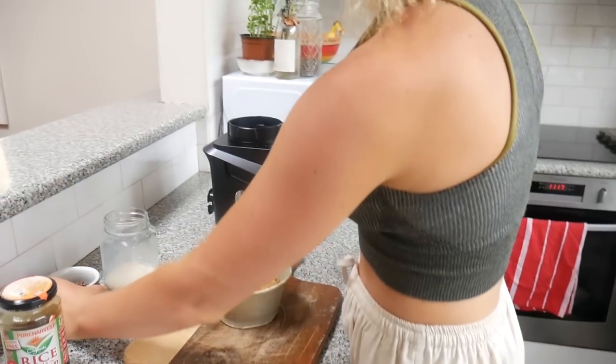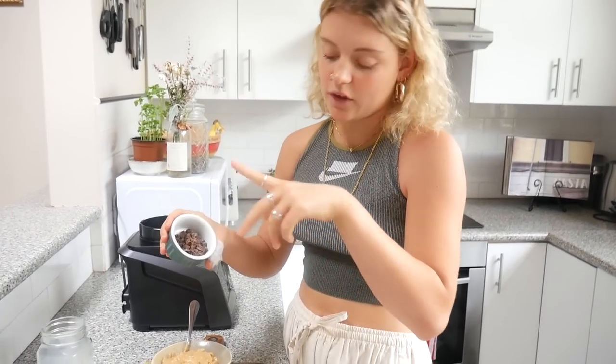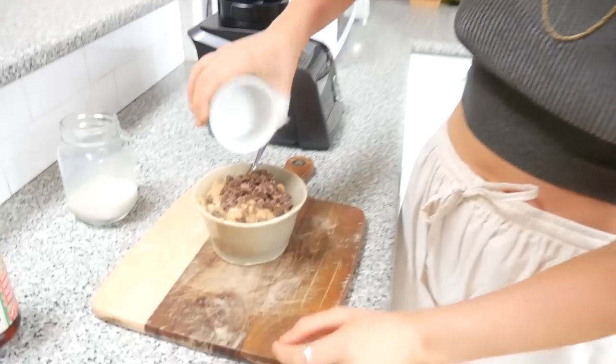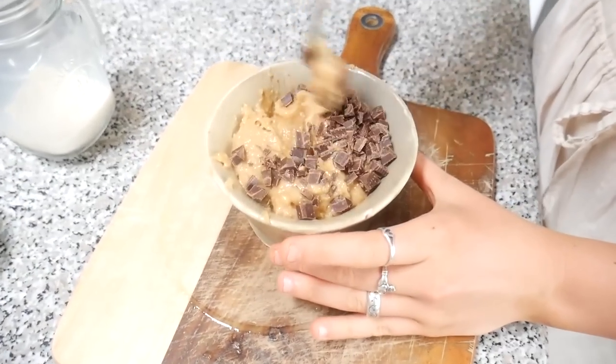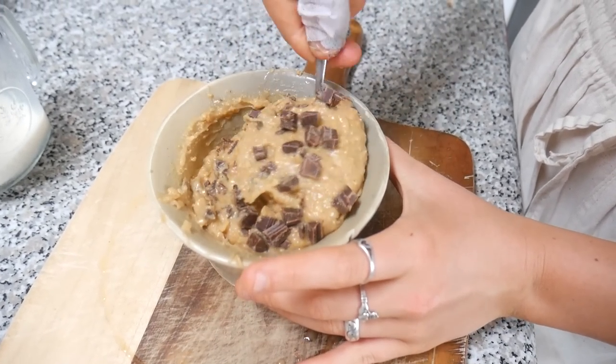Then we're just going to add some vegan chocolate chips — this is just chocolate that I've chopped up, but you can get chocolate chips. Now I'm just going to grab the nice cream out of the freezer and add them together, and then we have our vegan cookie dough ice cream.